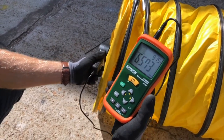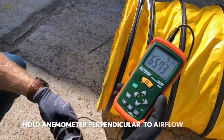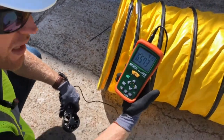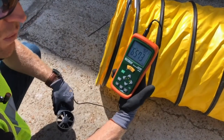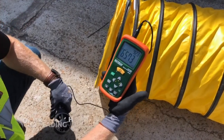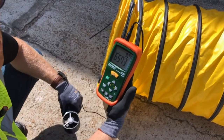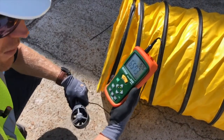We want to be as perpendicular to the airflow as we can get, and at a relatively low frequency on the VFD with a single 20-inch duct, we're reading 6,573. So that's the measurement we're going to use for this particular device.